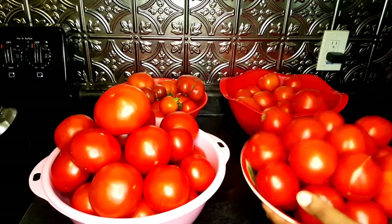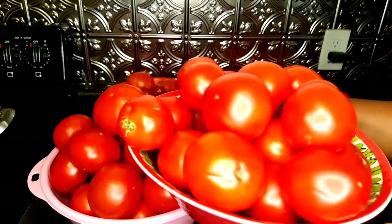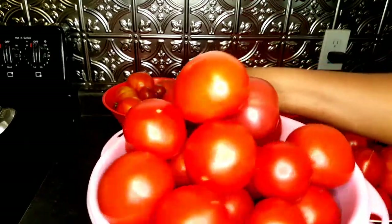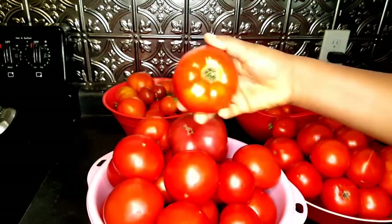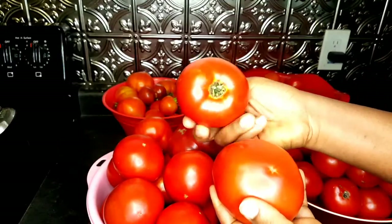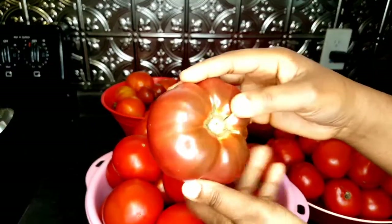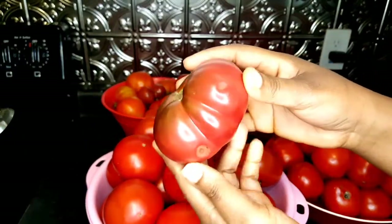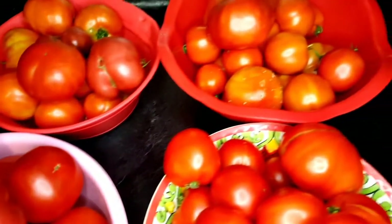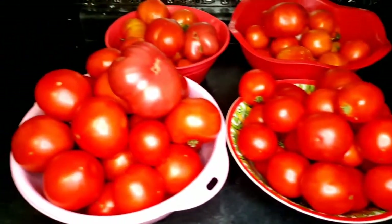Today I'll be showing you how to make your own tomato paste. This is the tomato I got from my garden — homegrown tomatoes taste so delicious and amazing. You can also use tomatoes from the store, it doesn't really matter. All that matters is you have tomatoes. Today's recipe uses just one ingredient: tomatoes, nothing else.